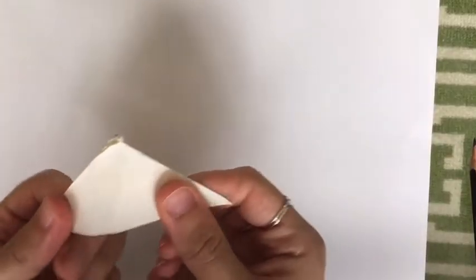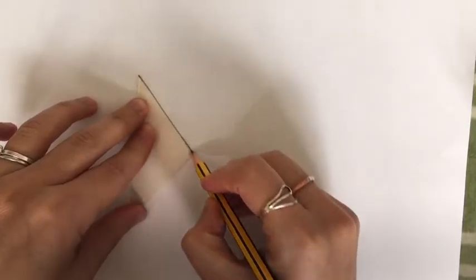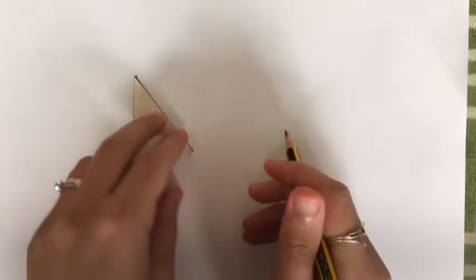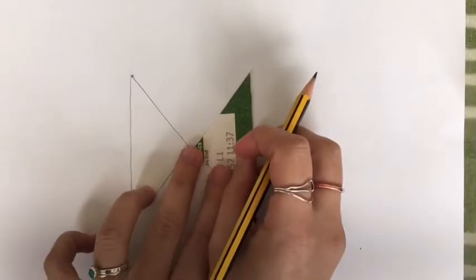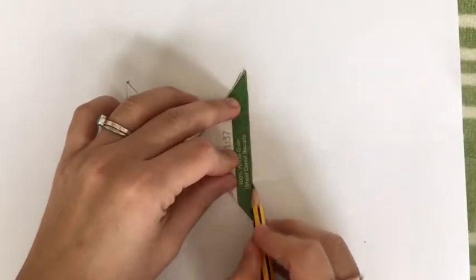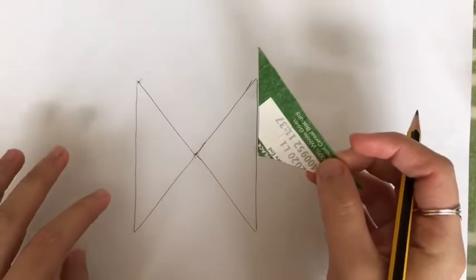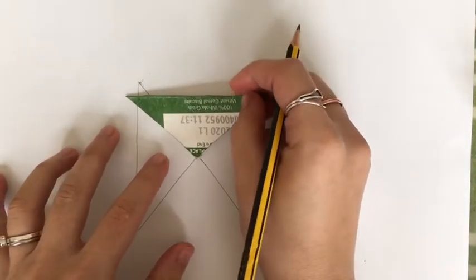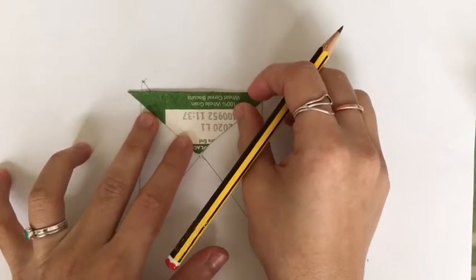So here I have my triangle. I'm going to open it up and then I'm going to start drawing my triangle on a piece of paper. I'm going to do the same thing on the other side and make sure that these two lines are parallel. Then I'm going to do the same thing on the other side, putting my triangle all this way.